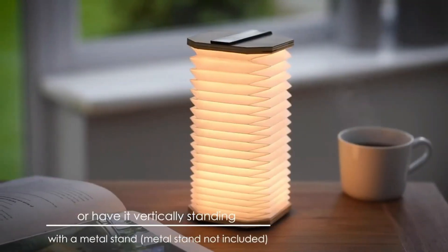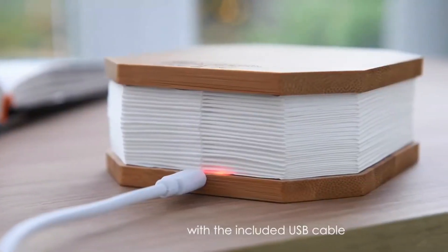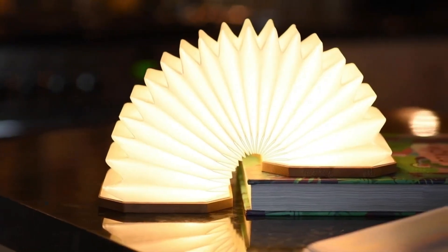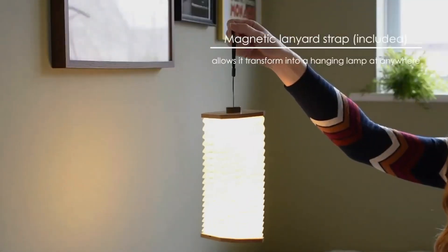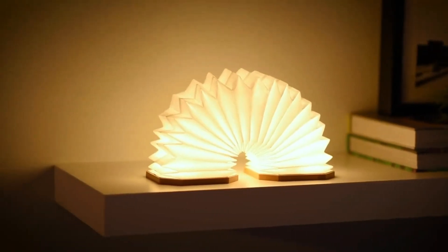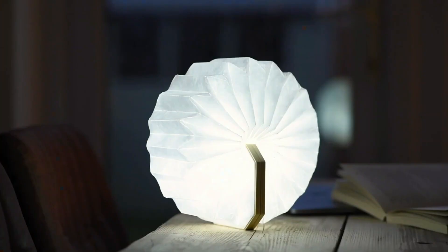What sets the Ginkgo Smart Accordion Lamp apart is its smart functionality — it can be controlled wirelessly via a companion mobile app or a remote control. This allows you to adjust the brightness, color temperature, and lighting modes to create the desired ambience in your space. Overall, the Ginkgo Smart Accordion Lamp combines aesthetics, functionality, and smart features to provide a unique and versatile lighting solution for your home or office.